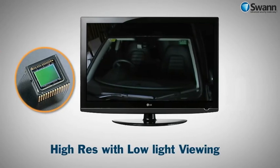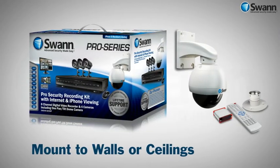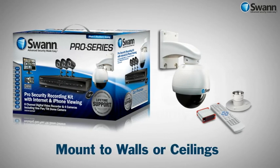A powerful CCD video image sensor allows you to see detail and retain image clarity even in low light conditions. The pack includes brackets for mounting on a wall or ceiling to ensure you have the best vantage point for viewing.